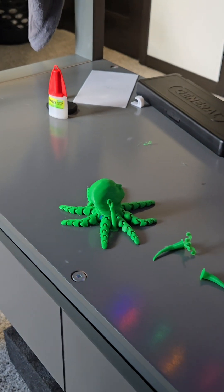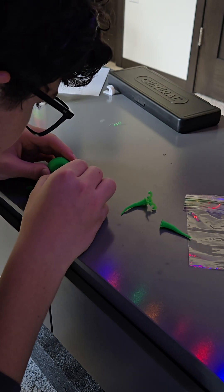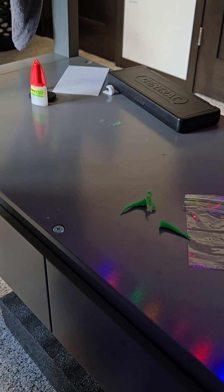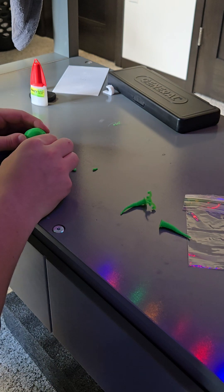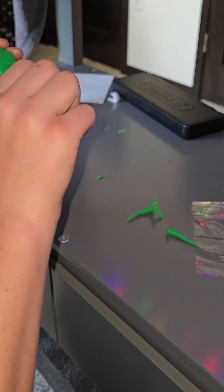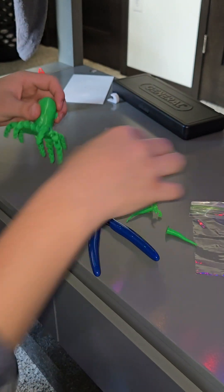I'm gonna zoom in so y'all can see better. Gotta be careful with these on his ears. These ones aren't coming out as easily. Got a tiny chunk off. I'm gonna try grabbing a tool — let's see if this is any help. Okay, there. We can at least get this part off right away. For this part, however — got it. Now let's do that with the other one.